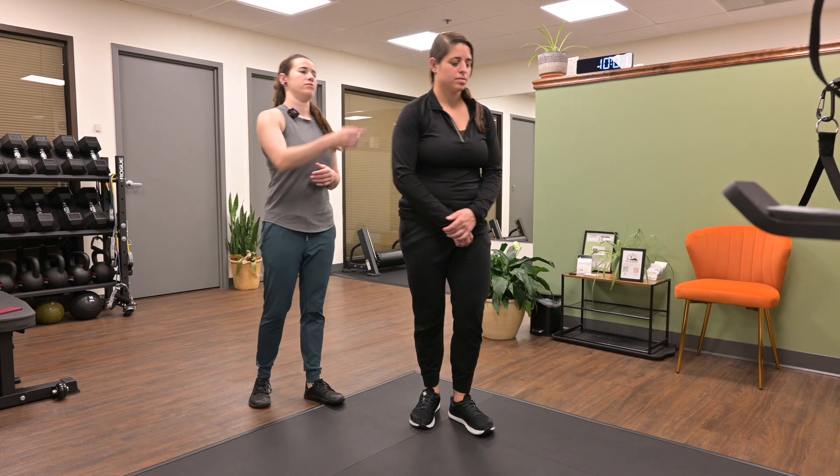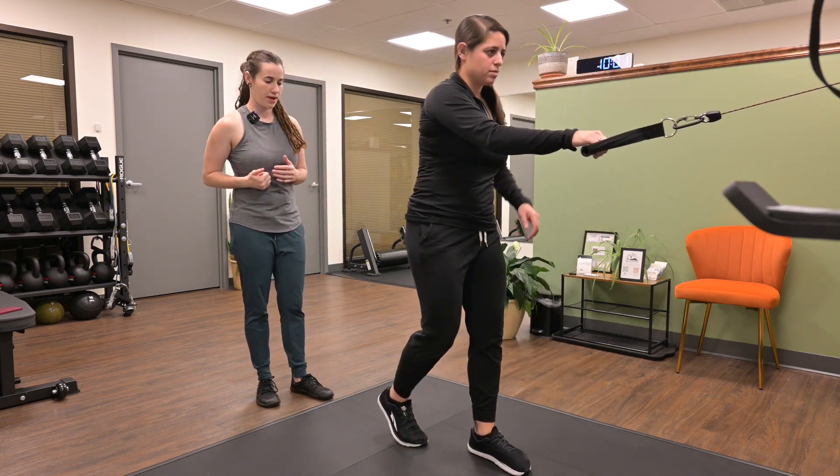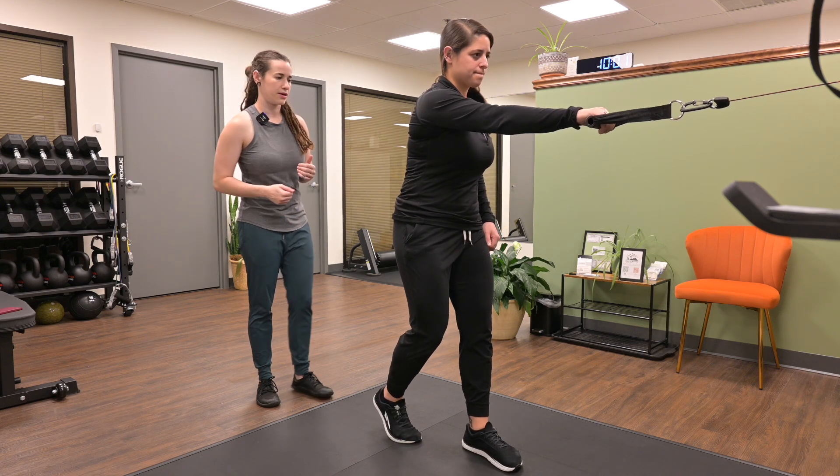Split stance cable row with opposite arm reach. Britt's going to grab the handle of the resistance, and whatever arm she's grabbing with, that leg is going to go back. She's going to set up in a stance position — one leg forward, one leg back.